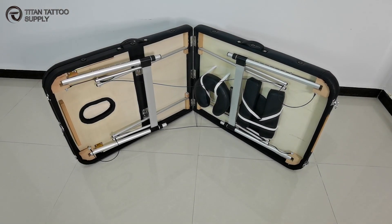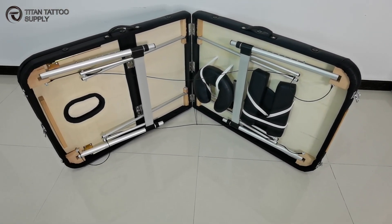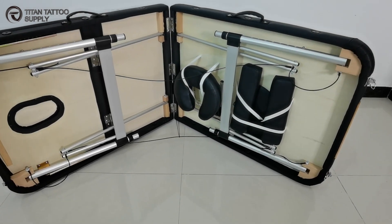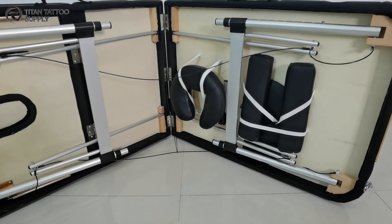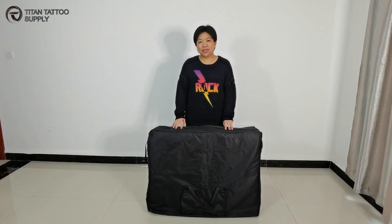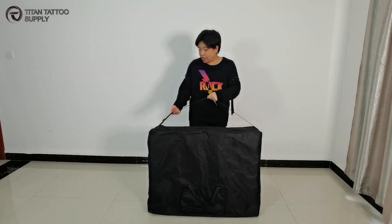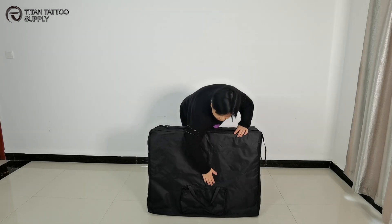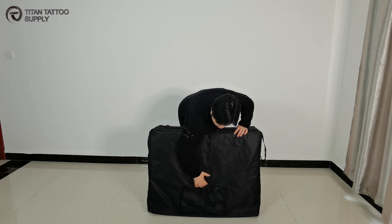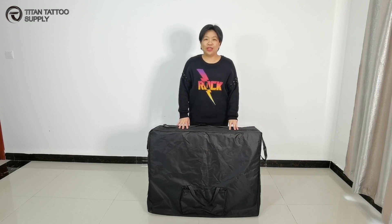As you can see, all the accessories store neatly into the underside of the table when they are not in use. So you are ready to fold away your table and put it into your carry case. This massage table comes with a carry bag. This bag is very strong and durable, and there is a shoulder strap, and there is a pocket under here in front. Here you can store any tattoo accessories you need. Right now, you are ready to move to your next tattoo commission.